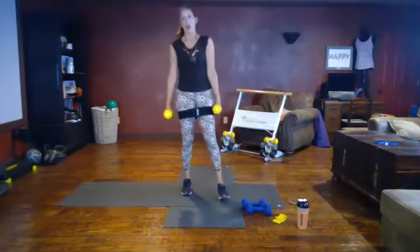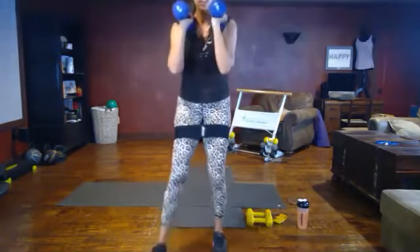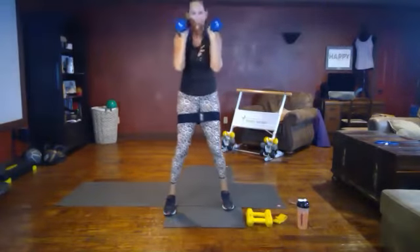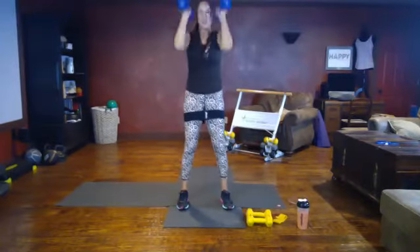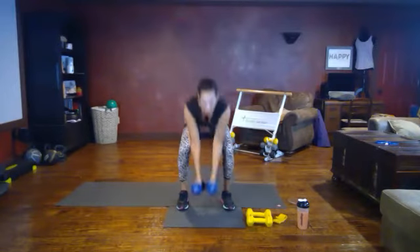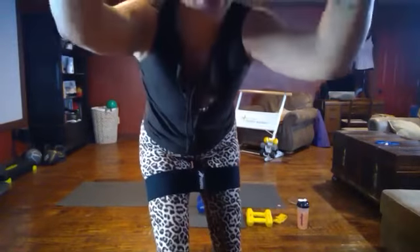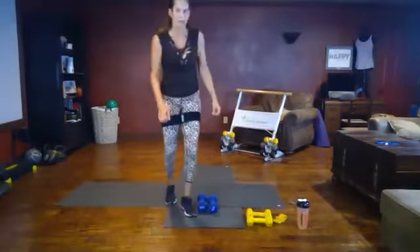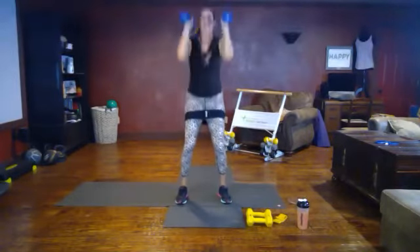Next move: racked squat overhead press. I'm going to change to a heavier weight for this movement. Racking your weights right at your shoulder — you can either put them on top, or I like to put mine in the meaty part of my shoulder. We're going to squat, overhead press. Feet are parallel, squat, overhead press. We want to get nice and low on that squat. Be mindful of your knees — they should be coming straight down in alignment. You got this, come on, looking good. Press. Fifteen seconds left.